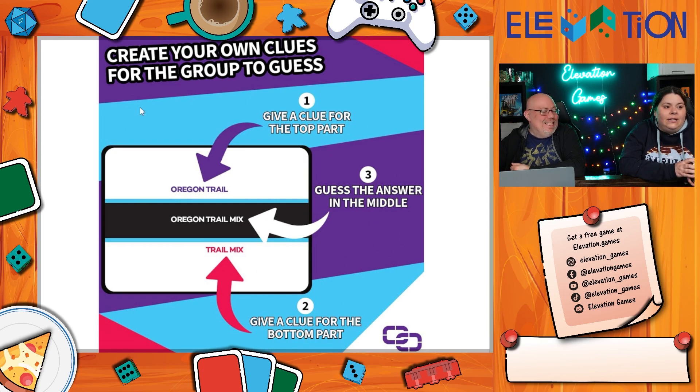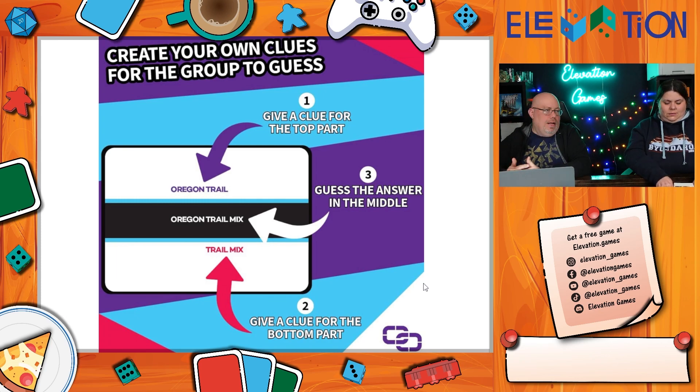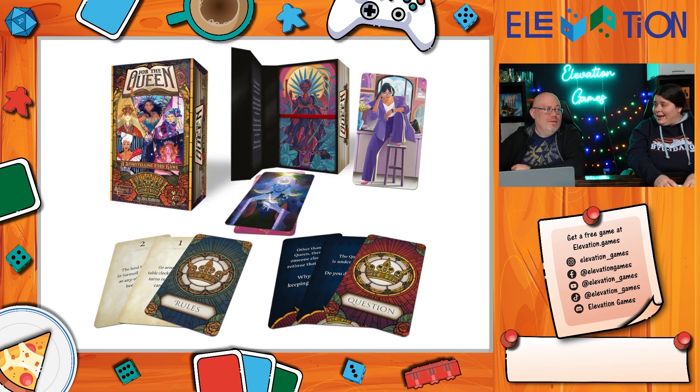A lot of party games are crap, but Connected Clues actually has a decent hook. It would also be fun in the car to pass time. The new version they were showing uses things that rhyme instead, but Jeremy didn't like it as much — partly because as someone who speaks differently, words rhyme to him but not necessarily to standard English. The original version is probably available at Target on a half-price day.